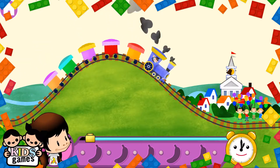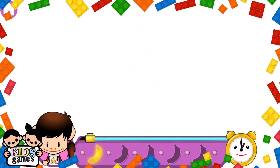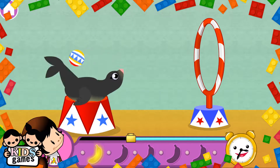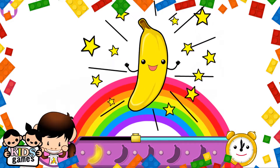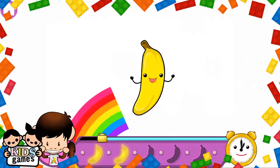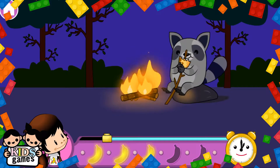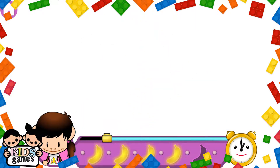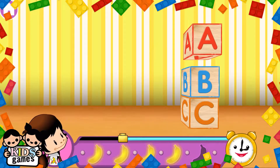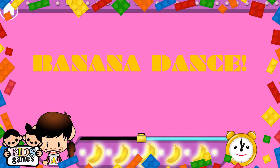Help! Banana! Shoot banana! Shoot! Oh no no! Roast! Banana! Stack! Banana! Banana dance!